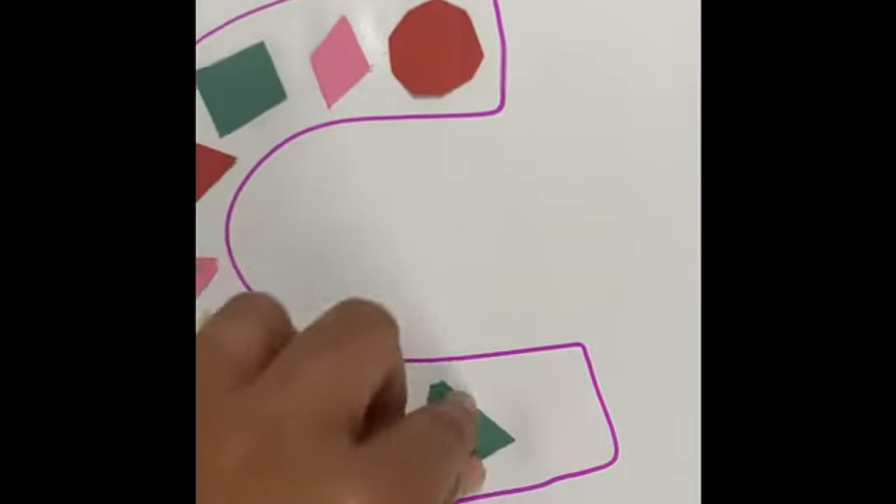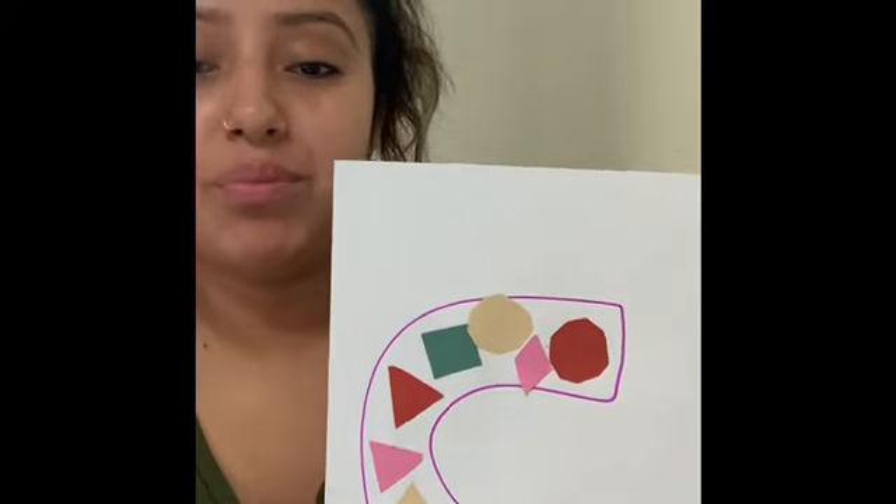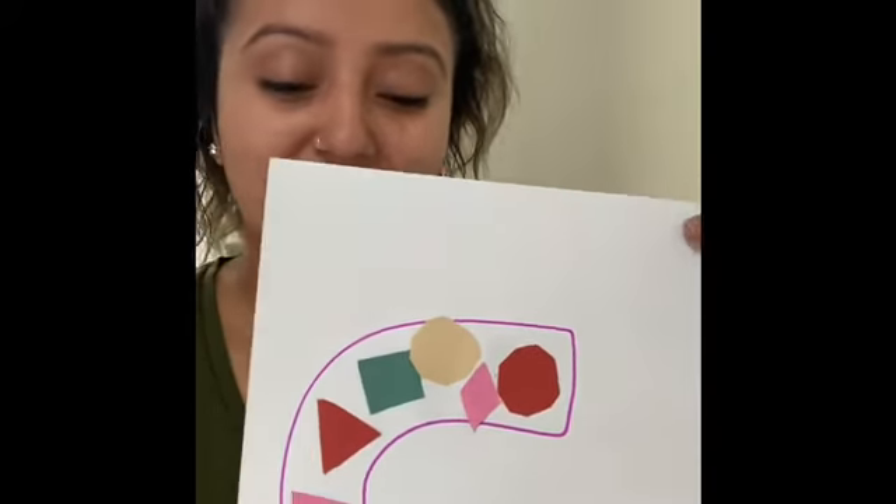See how this is looking. I'll show you guys in a little bit. See how this is looking — this is how it's supposed to look, and this is what I have for today.